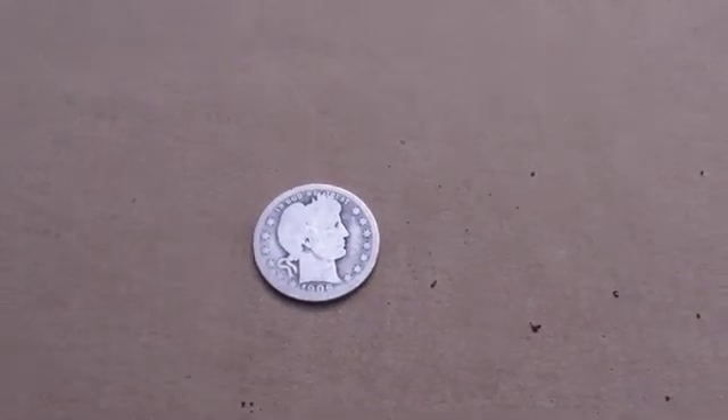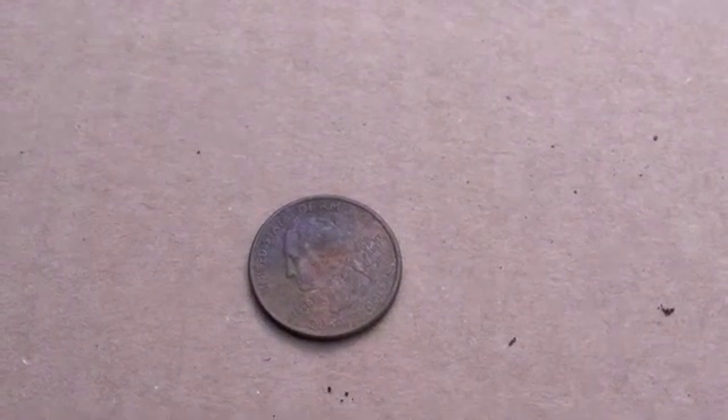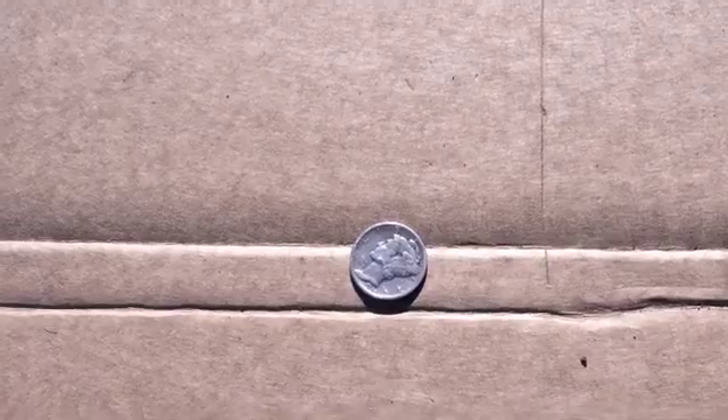The Standing Liberty quarter is coming out at 94. This is a Barber quarter — fairly worn, but this is how we find them — also coming out at 94. This is a Washington silver quarter, coming out at 94 as well. Now this is a clad quarter.